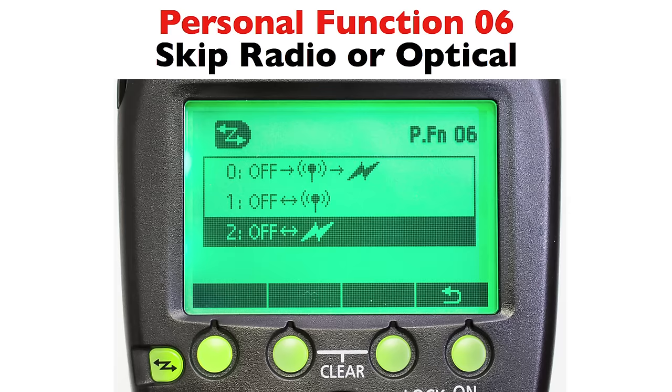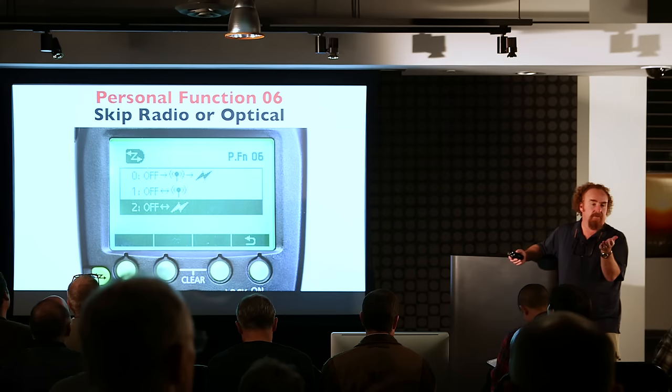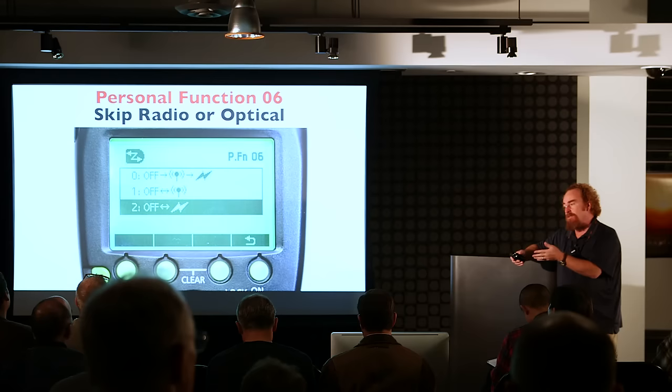Or if you only have 600s and never need optical anymore, you pick option one and go straight to radio — so you're either in radio master, radio slave, or out. Or optical master, optical slave, and out.